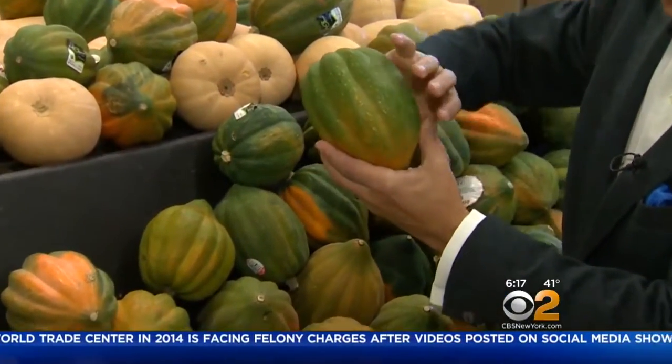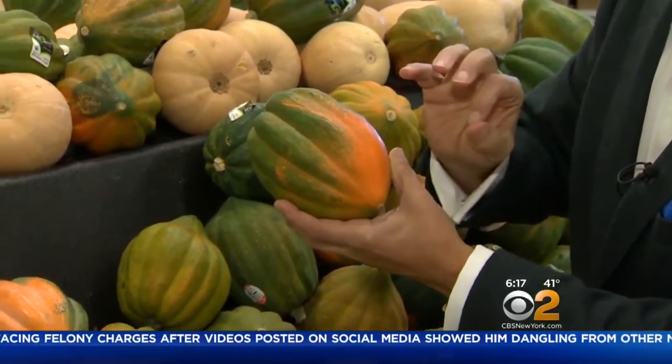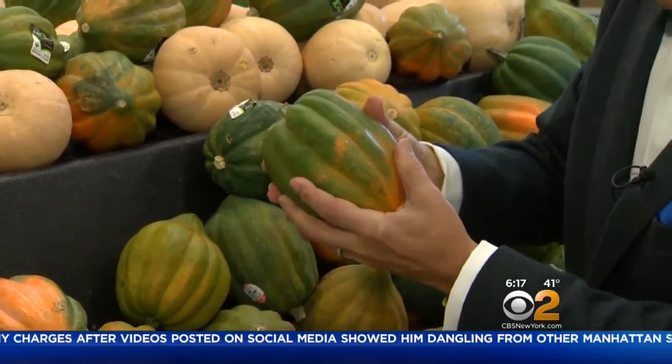When you buy them, make sure they're nice and green like this all the way around. A little bit of a light burnt orange tinge is okay, but make sure it's very, very firm to the touch.